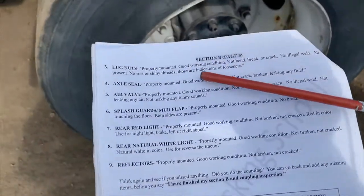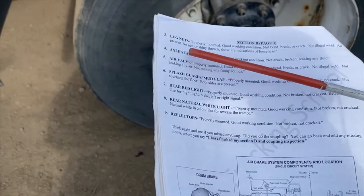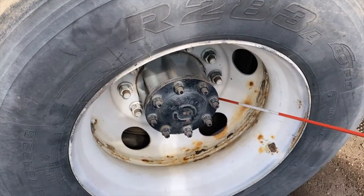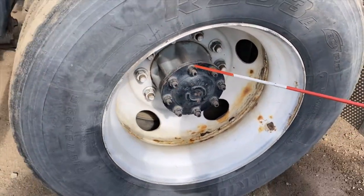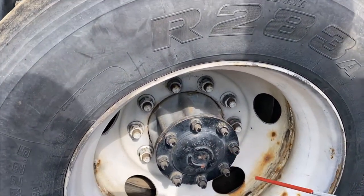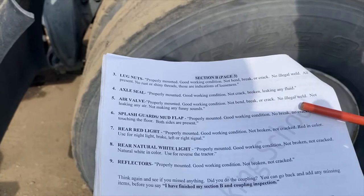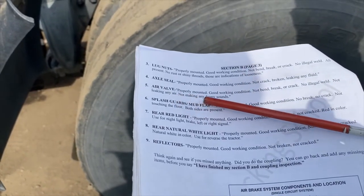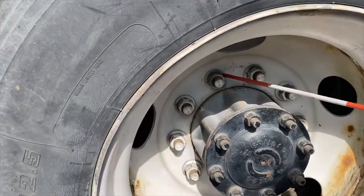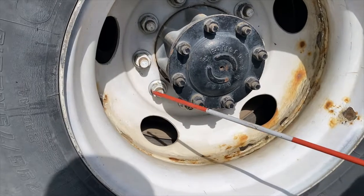Lug nuts should be properly mounted, in good working condition, not bent, broken, or cracked, no illegal weld, all present, no rust or shiny threads — those are indications of looseness. Make sure all lug nuts are present. We also have an axle seal right there. Next, the air valve should be properly mounted, in good working condition, not bent, broken, or cracked, no illegal weld, not leaking any air, not making any funny sounds.